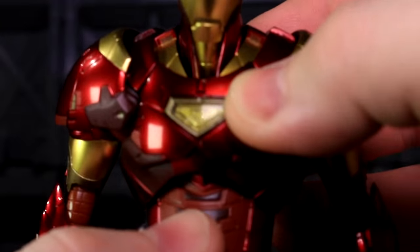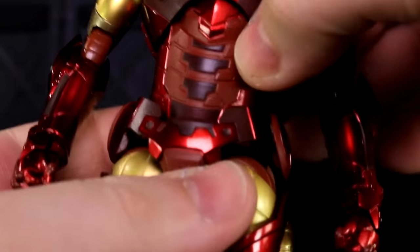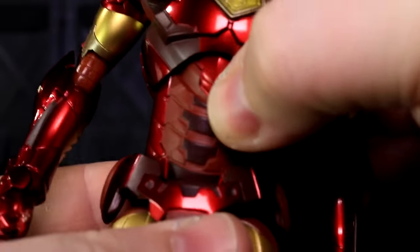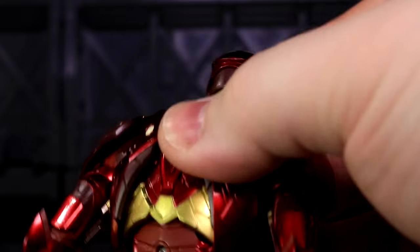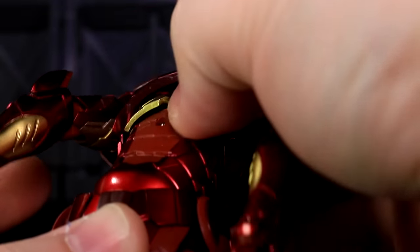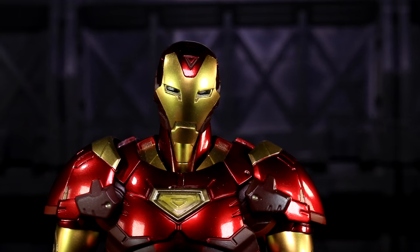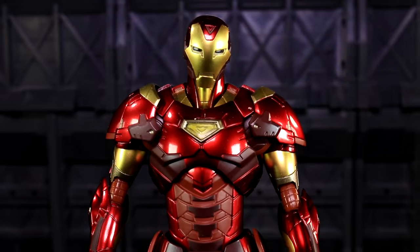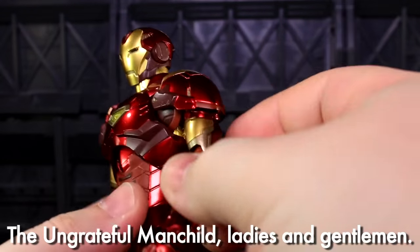Speaking of that torso, up here you've got a huge range of motion. Down here you've got a huge range of motion. Not too much to reveal, though. The layering's pretty good on the parts, but there's nothing hidden down in there. And that's a bit of a — not a bummer — but having messed with the Bleeding Edge, my thoughts on the Extremis, who I got first, went from 'oh, this is cool' to 'oh, I guess this is cool.'